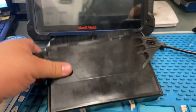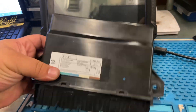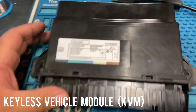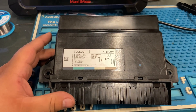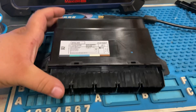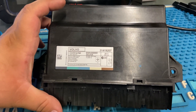So today we're working on a 2016 S60 Volvo. What I have right here is a KVM — Keyless Vehicle Module. So I'm working on a 2016 Volvo S60. This module that I have here is a KVM.